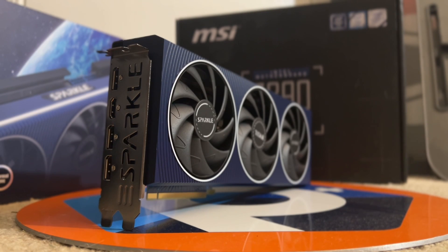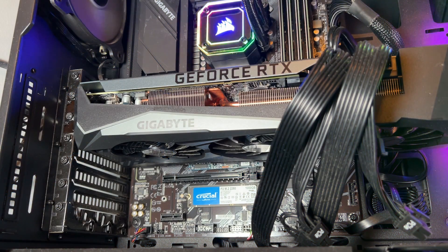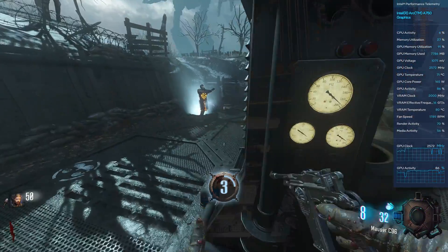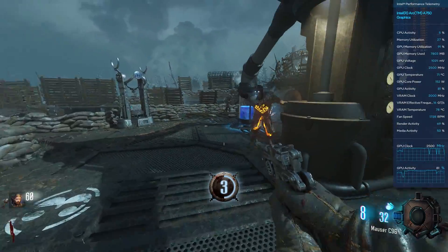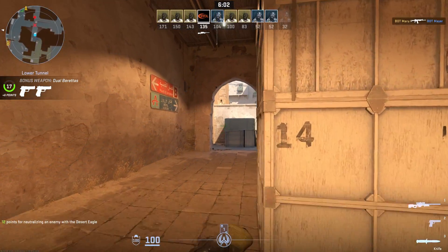Taking the A770 out of the box, this is the Sparkle Titan OC Edition, which sports a two-and-a-half slot triple fan heatsink that's more than capable of dissipating the 290 watts this card is rated to draw. A lot of you may be thinking this is in 3070 or 3070 Ti territory when it comes to total board power, and on paper it's pretty similar — comparable to the 3070, 3060 Ti, 6800, or 6700 XT. This card actually came with hardware to hold it up to keep it from sagging, which is comforting because it means the heatsink is beefy and kind of overkill.